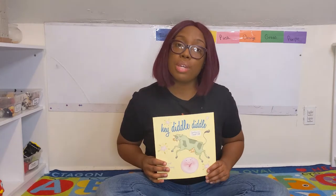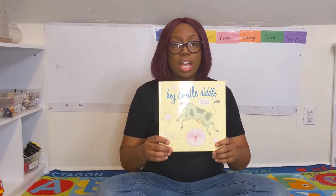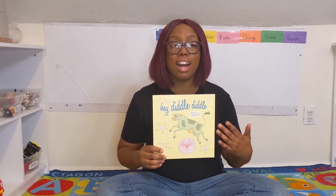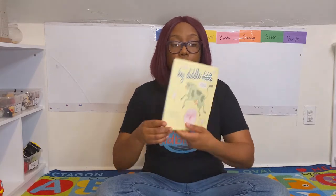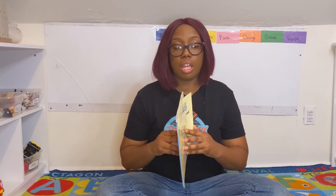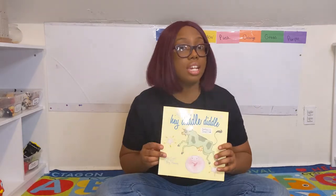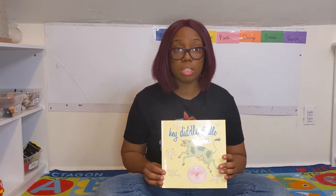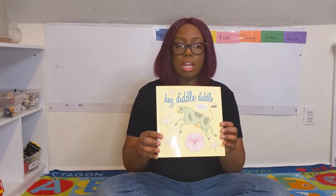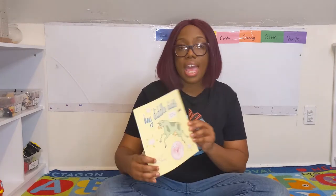Before we get started, let's go over the parts of the book together. This is the front cover of the book, and if I flip it — whoop — this is the back cover. And this is the spine. The spine keeps the pages in the book. If we didn't have the spine, the book would fall apart. So we take care of the spines of our books, friends.